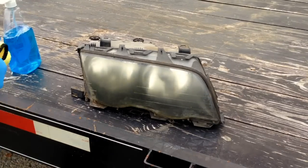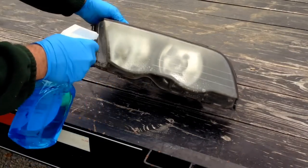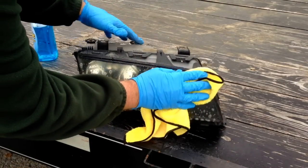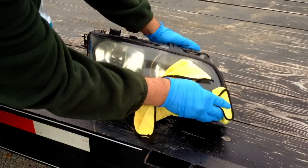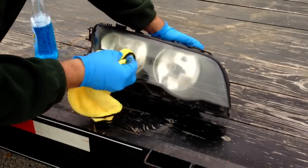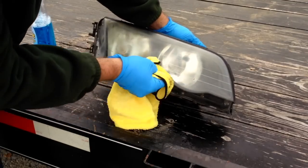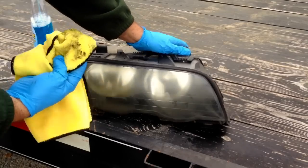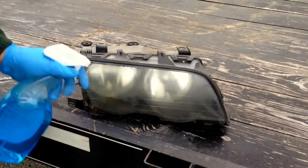We've got a nice clean microfiber. We're going to go ahead and douse this down - not too much, but get it nice and clean. We're cleaning this lens paying special attention to the tops and the bottom edge, because we're eventually going to have to tape around the edge and we want the tape to be able to stick. Look how dirty it is around that edge - really nasty.